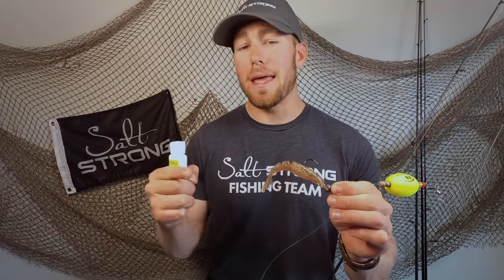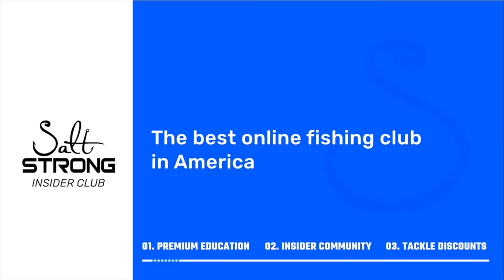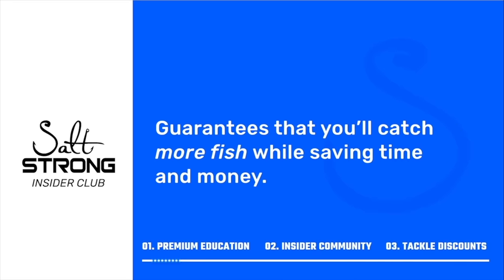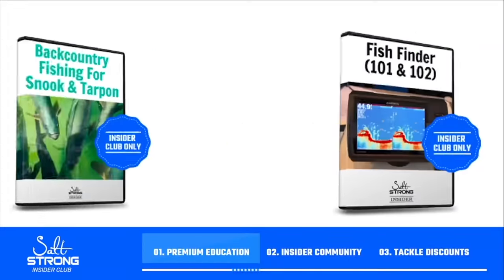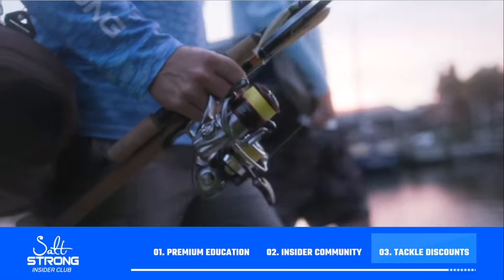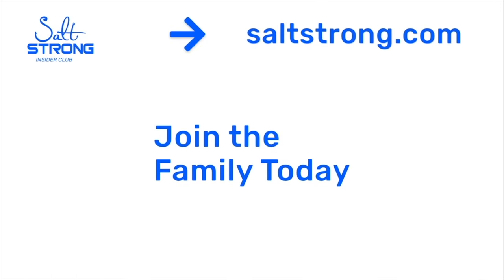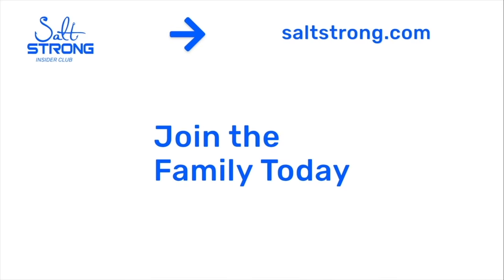Thank you guys so much for watching. If you're looking for more awesome fishing tips to help you catch more fish, save time, and money, I highly recommend you join us in the Salt Strong Insider Club. If you're new to Salt Strong, we're the best online fishing club in America — we literally guarantee you'll be catching more fish in less time while saving money on tackle. We provide premium education, an exclusive online fishing community, and access to group discounts on the best saltwater fishing tackle. To learn more go to saltstrong.com — we hope to see you in the Insider Club family soon.